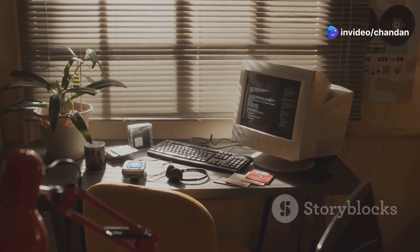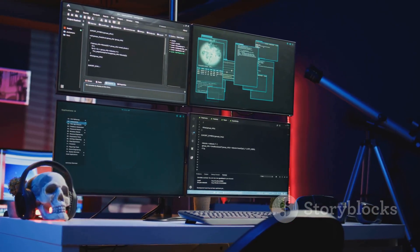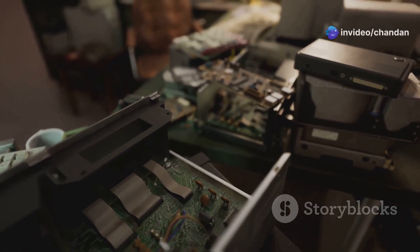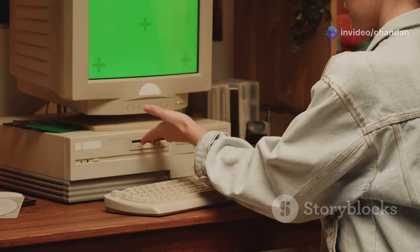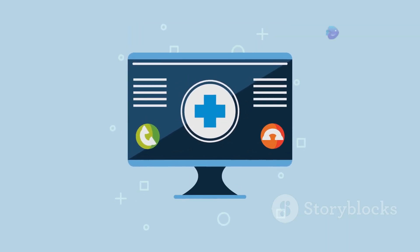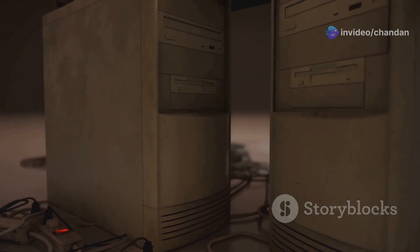Do you have an old PC gathering dust? Don't throw it away — AntiX Linux can breathe new life into it. This special operating system is designed to run smoothly on computers with limited resources. It's perfect for older hardware that struggles with modern demanding operating systems. With AntiX, you can enjoy basic computing tasks without frustration: surf the web, check emails, and create documents without lag. AntiX achieves this by using lightweight components and a minimalist approach. It's a great way to extend the life of your old PC and avoid e-waste. Give your faithful machine a second chance with AntiX.